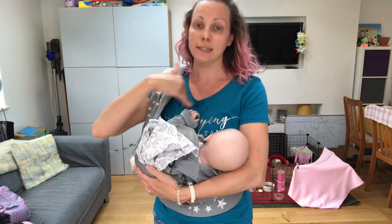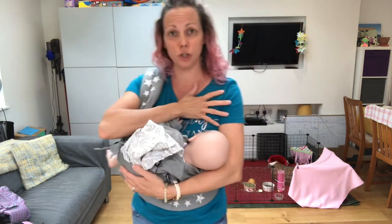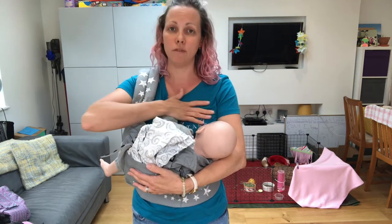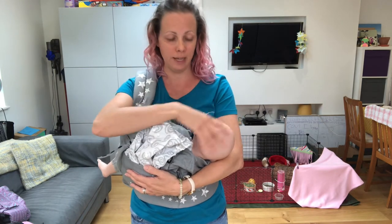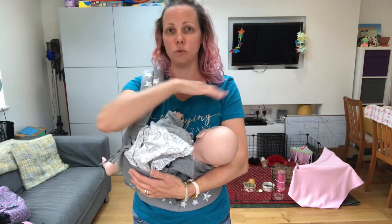Safety checks: baby's airways must be clear and visible at all times. If you want to use a cover and that makes you feel more comfortable, that's fine — but cover yourself, don't cover your baby's head. You must always have eyes on baby's airways at all times and they must always have airflow.